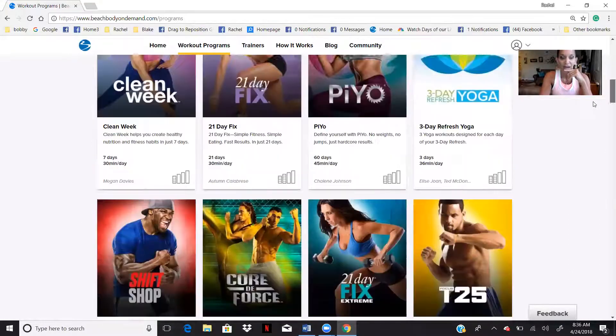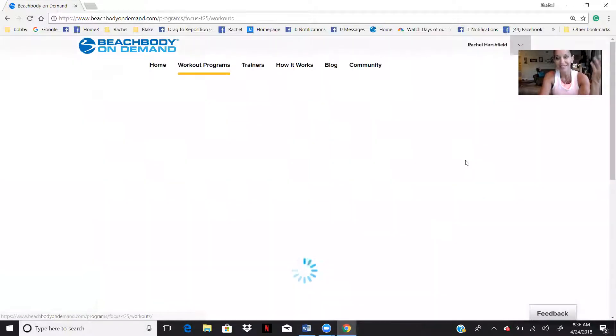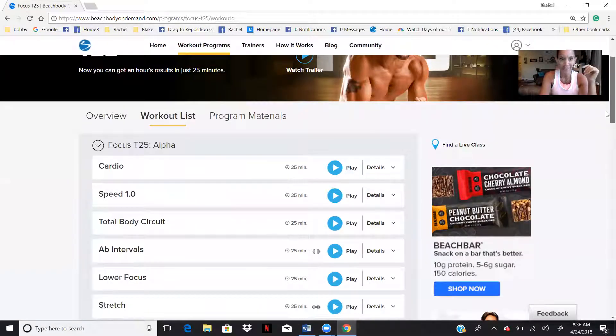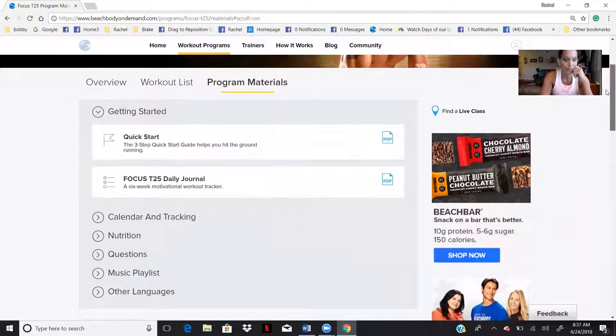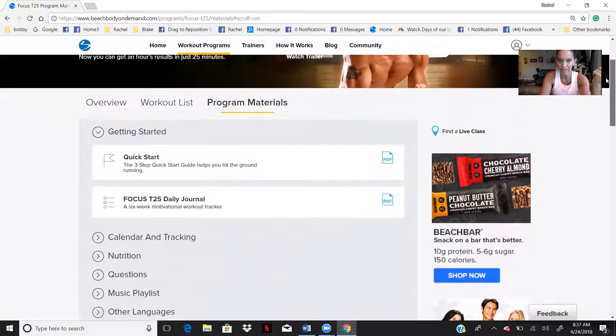Let's say you want to do one of my favorite go-tos in the evening — T25. You're going to log into T25, just click it, that's how you go into it. Your program material is right here. So all of the daily journals, the calendar tracking, the nutrition, your questions, any of the music that was used, the music playlist — anything that was used for this actual program is all inside the program materials.